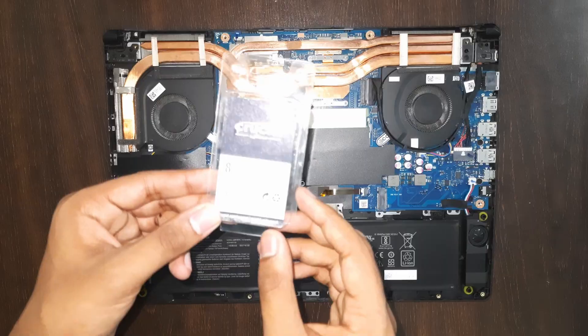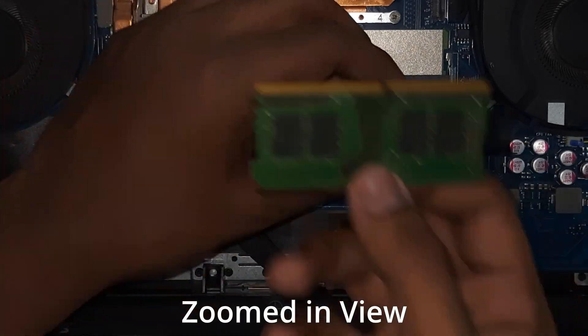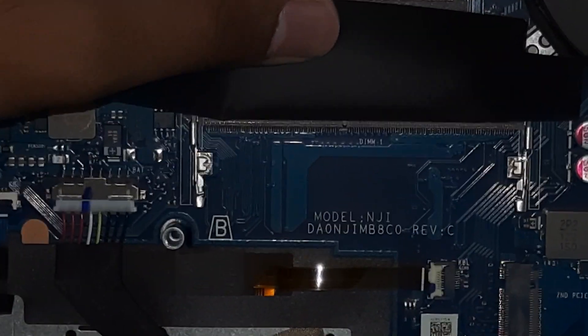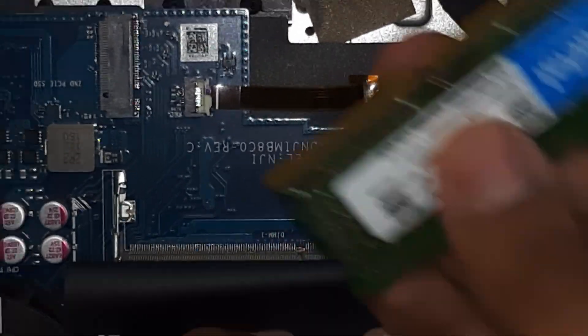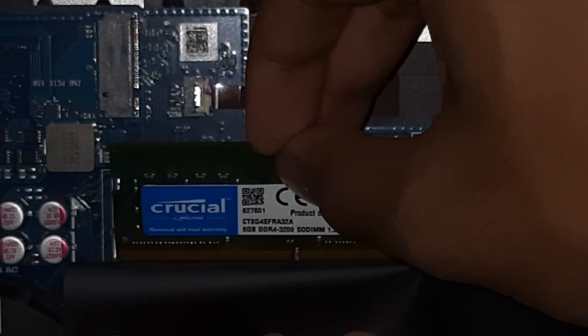Let's upgrade the RAM first. I have a Crucial 3200 MHz DDR4 RAM. You can upgrade to a maximum of 32 GB — 16 GB in each slot. There's a notch on the RAM stick, and we need to align it with the notch in the slot. Slide it in at a 30-degree angle and align it.